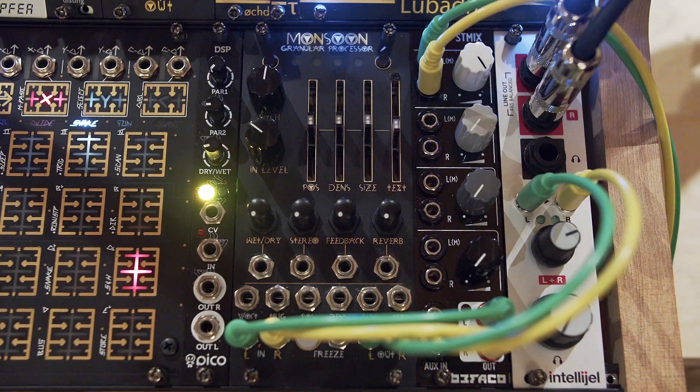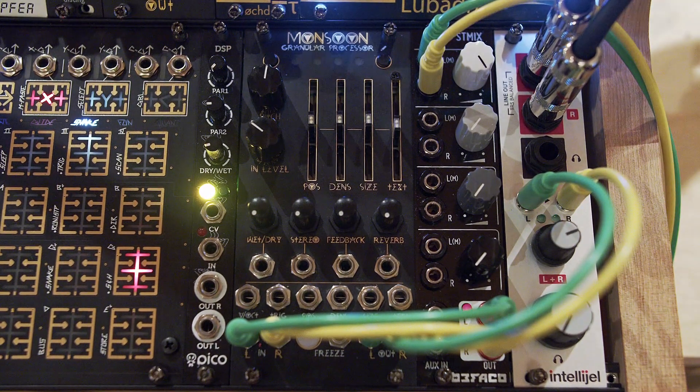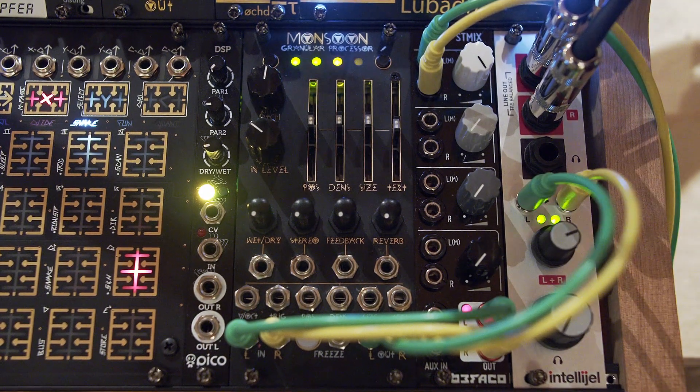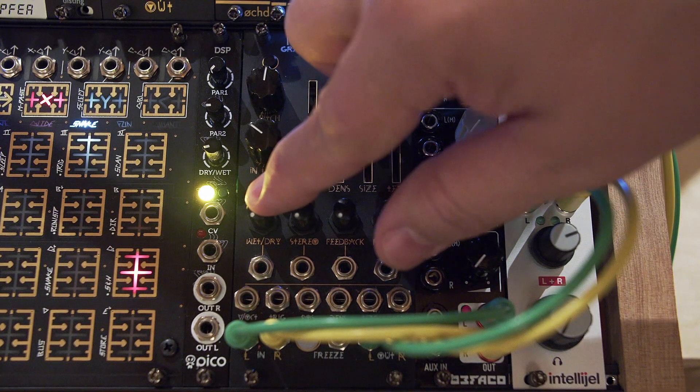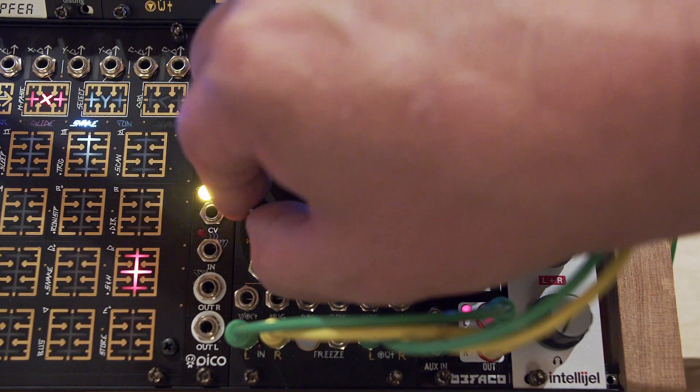Now I'll start the clock and we'll listen to what it sounds like. This is fully dry so it's the raw signal coming in from plates. Like with all the modes you have to mix in some of the processed signal.